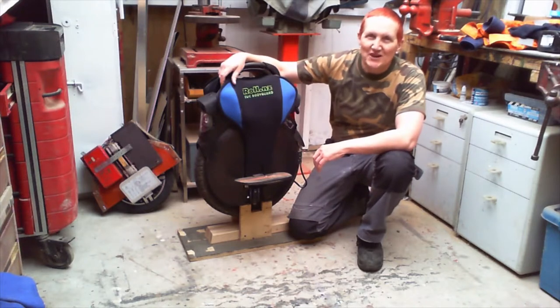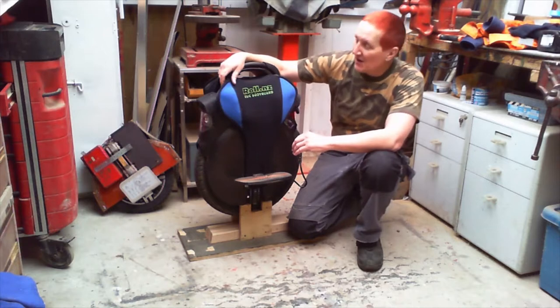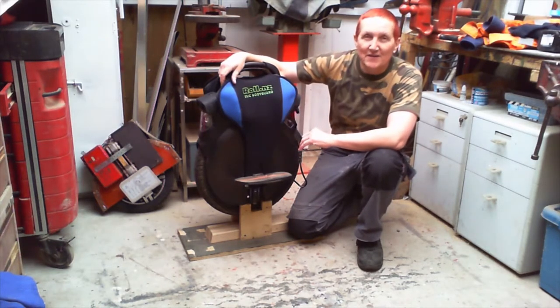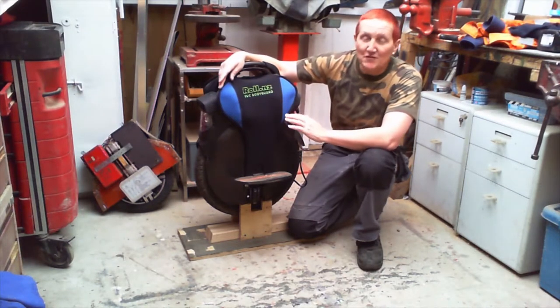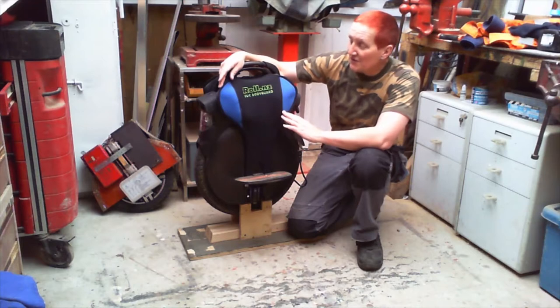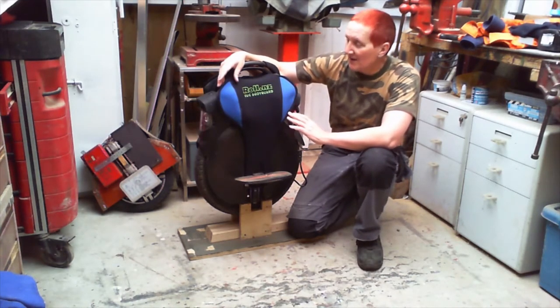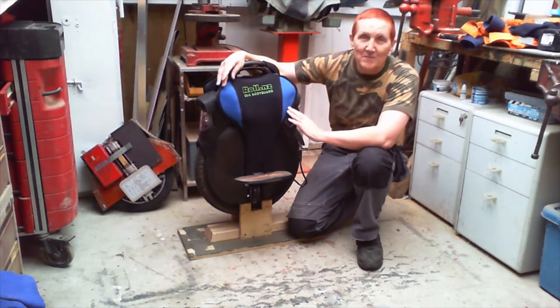Hi and welcome to my channel, my name is Lex Smith and today I'm going to be reviewing the Roll.NZ EUC bodyguard for the InMotion V11. This is a prototype bodyguard given to me by Roll.NZ to evaluate, so the actual unit that goes into production may have slight differences. They've given me this unit - I'll be upfront about that - but they're not paying me to do the review, so these impressions are my honest impressions.